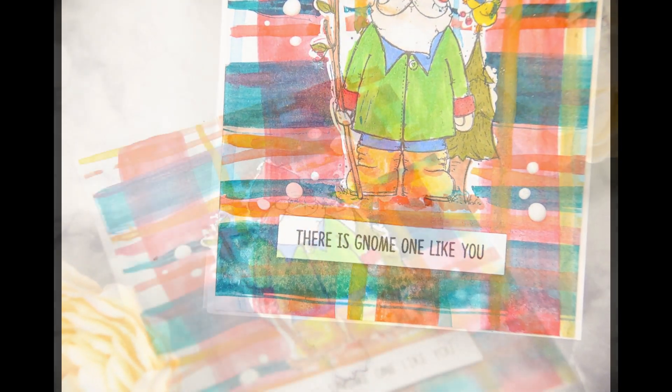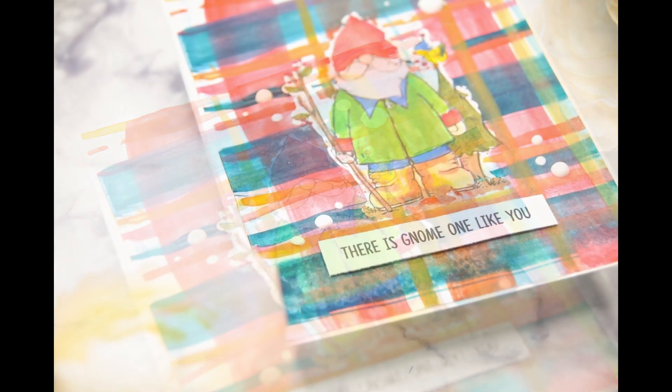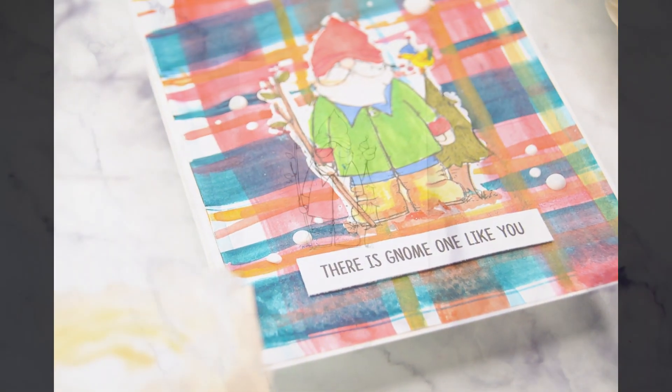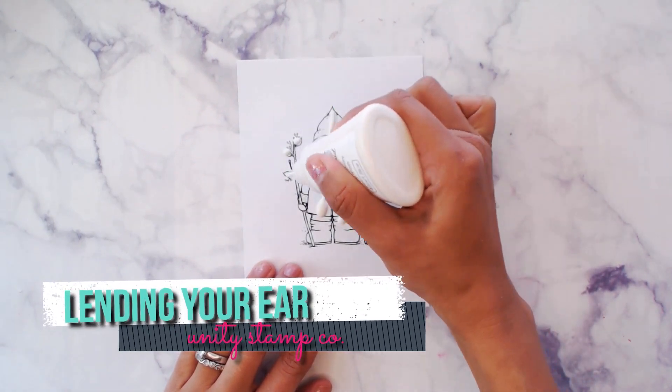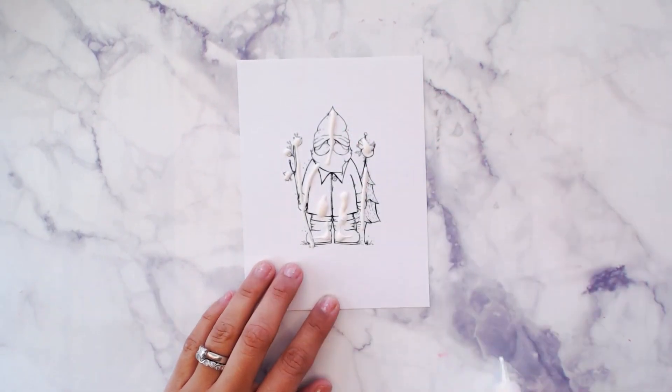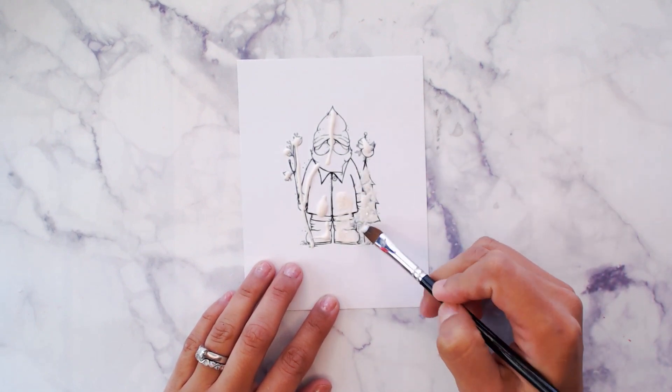Hey guys, Crystal Thompson here for Unity. We are doing a quick tip — we are making a colorful plaid with watercolors using the newest release of Lending Your Ear. We're gonna begin by using some Nuvo masking fluid.